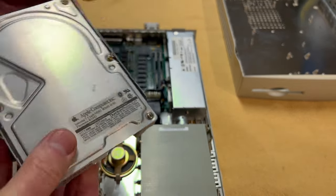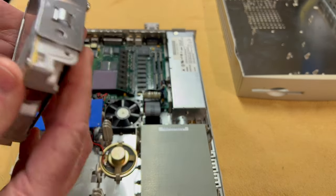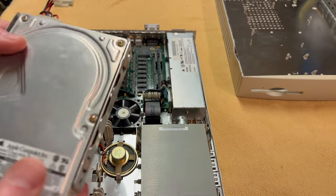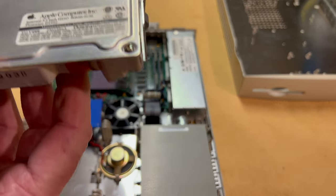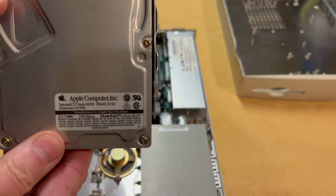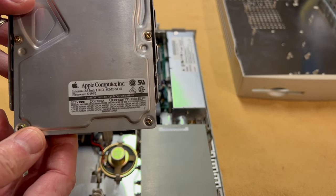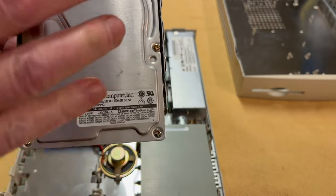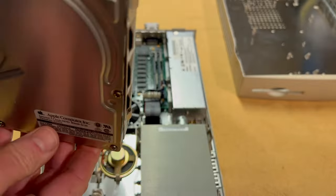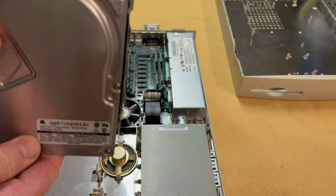It's an Apple branded drive — an 80 megabyte drive. It does spin up, but then after that it spins down. There are a couple of things we could do — we might try taking the access plate off and powering it up, because it could be that the head is stuck. It would be nice to recover any data that's on this thing. We might try to do that on a live stream — that might be pretty cool.